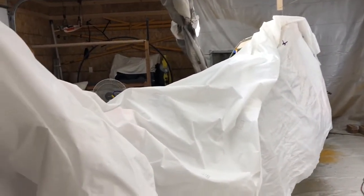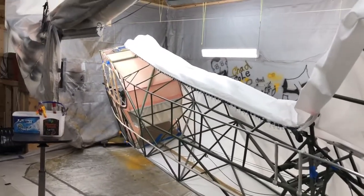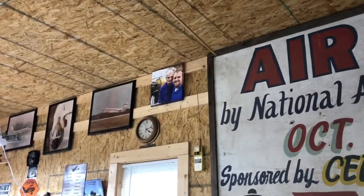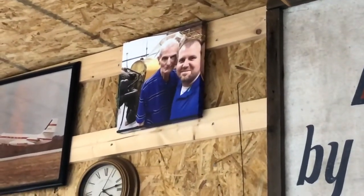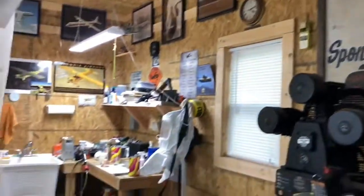Sorry it took me so long to get another video updated on the cub, but whenever I lost my granddaddy, that kind of threw a wrench in my spokes. It's still hard to be out here in the shop without him — I'm used to him sitting right over there in his chair. My aunt made me a picture for my birthday on May the 4th, and I hung it up right above his chair, so he's in heaven looking down on me.